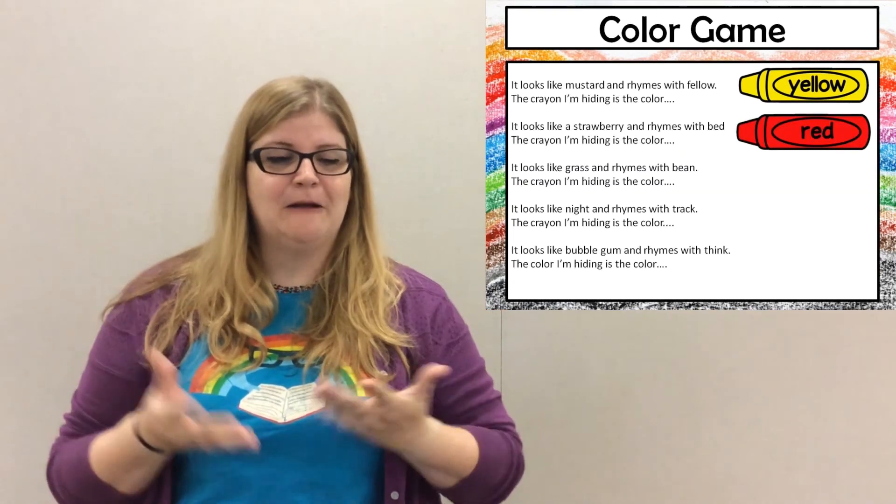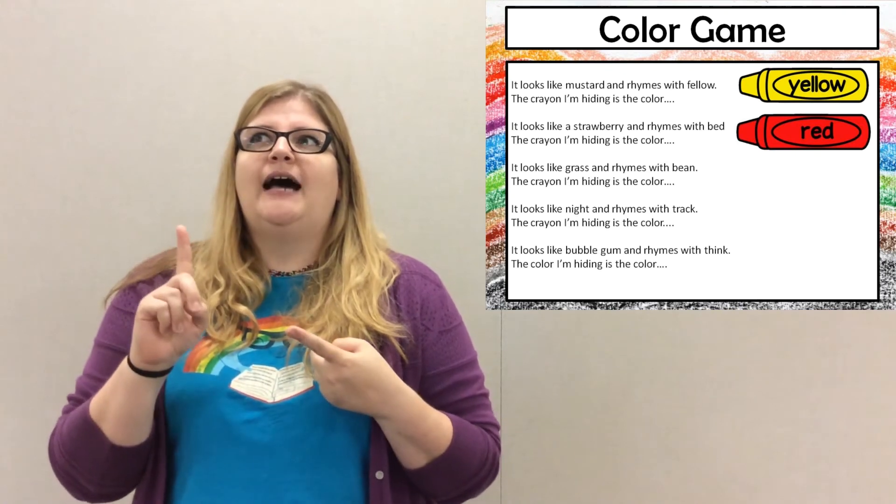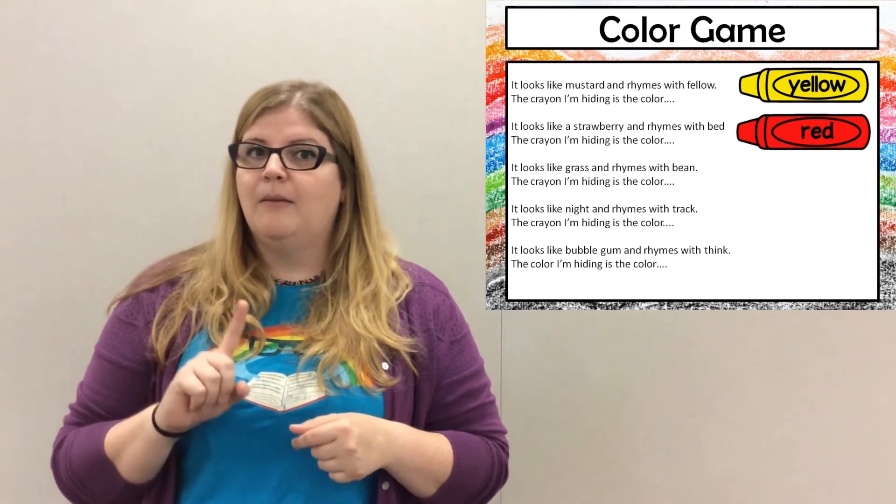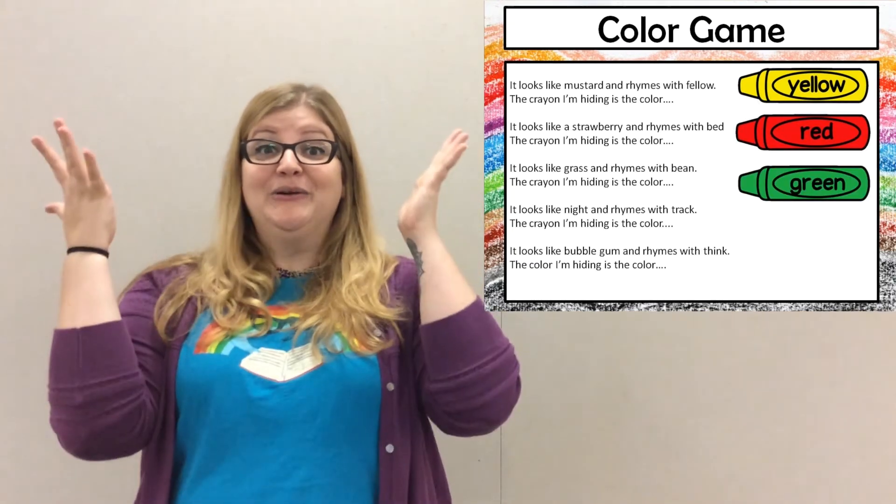Oh fantastic! Now this next one. It looks like grass. It rhymes with bean. The crayon I'm hiding is the color green.